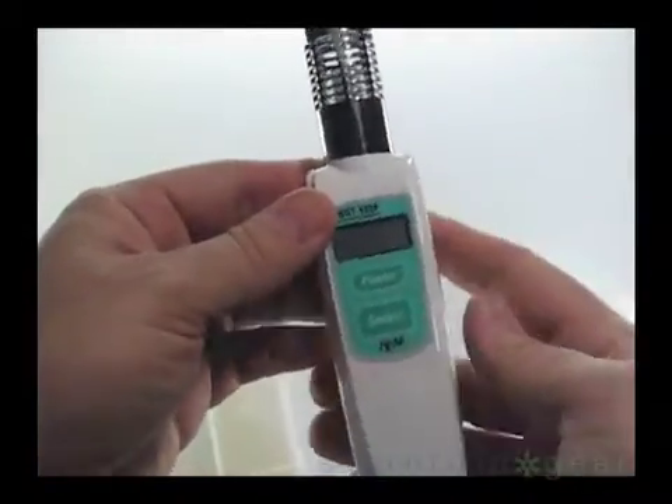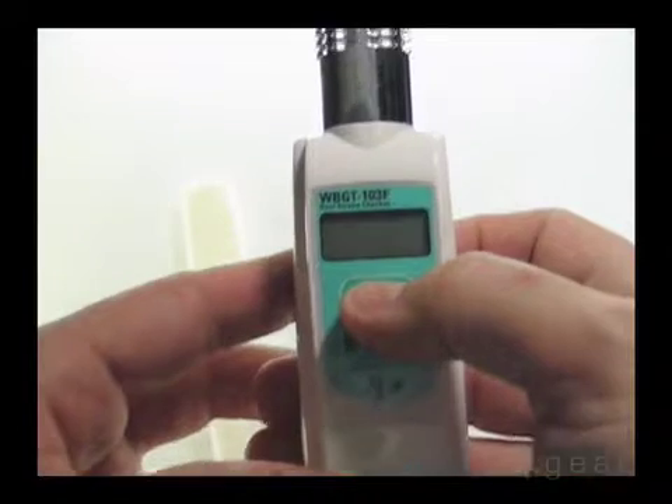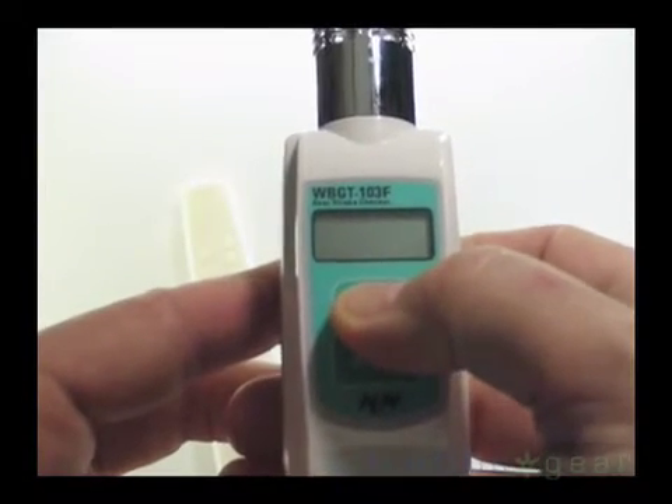This unit is very easy to operate. A single push of the power button will give you a calculated WBGT index within seconds.